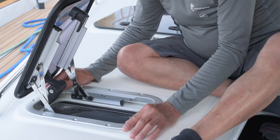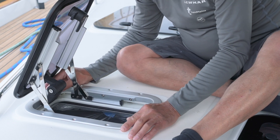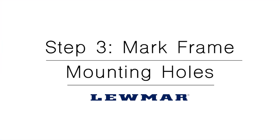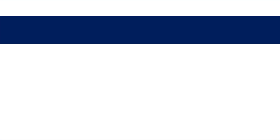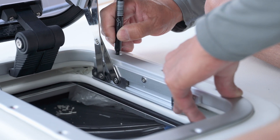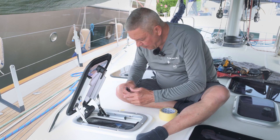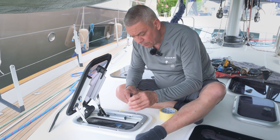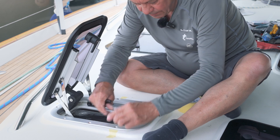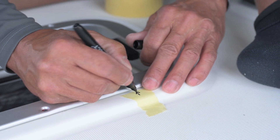Once you're happy with the placement, mark the holes ready for drilling. At this stage, we're ready to mark the frame mounting holes. Place it in the ideal position — we're very fortunate on this occasion that we managed to pick up three original mounting holes. Rather than mark the bow or the frame, I'm just placing some temporary tape to give me an indication of which holes I'm going to reuse.